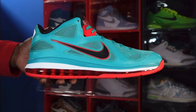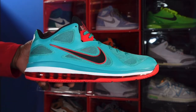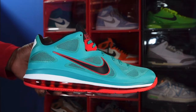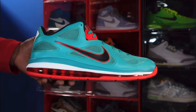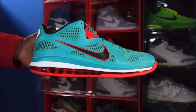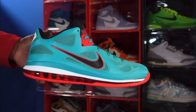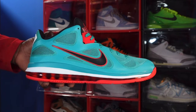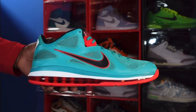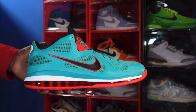Here we go — we have the retro of the LeBron 9 Low Liverpool Football Club. They're claiming the fam — they're from the same hometown that the Beatles are from. They're a football club, or soccer team to us Americans, over there in the English Premier League in England. It's on the LeBron shoe because LeBron is part owner of the Liverpool Football Club.